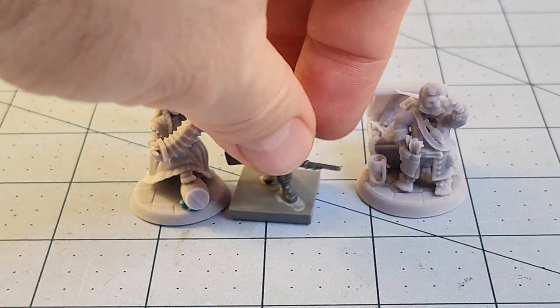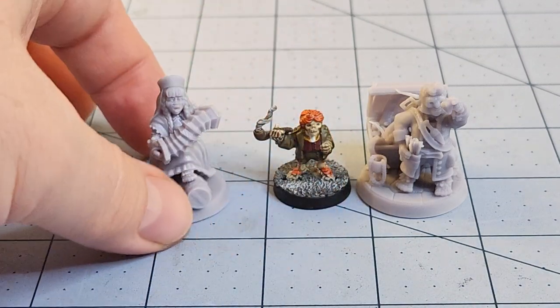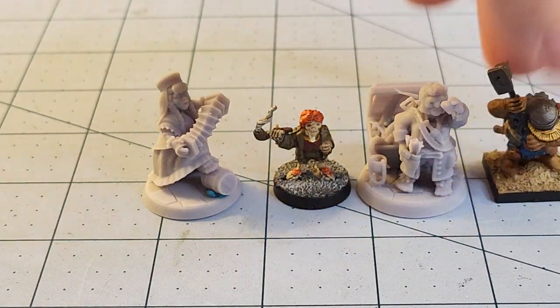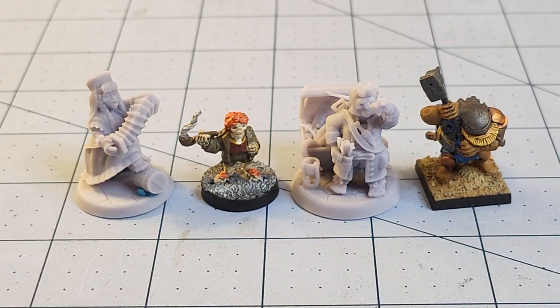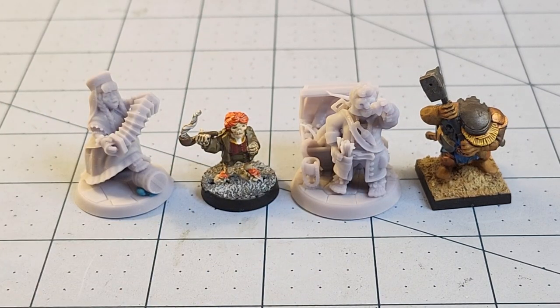I think if you're out there actively looking for halfling models to fit in with what's currently on the market — both in terms of printing and plastics — they're going to work out really well. I grabbed one of my Stonehaven halflings, but those guys are a little small. Grabbing a Mantic dwarf — I still really dig these, I may be in the minority — you can see size-wise I think they're going to look really good.